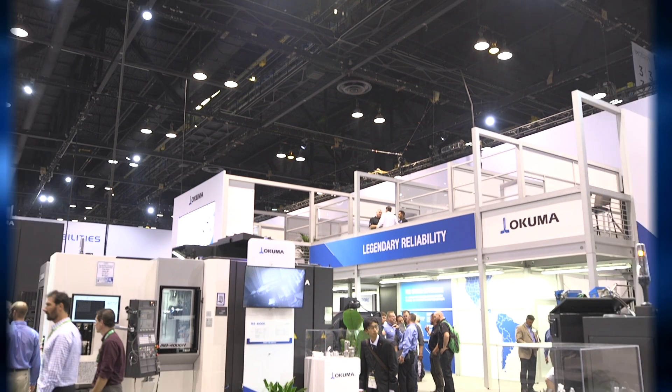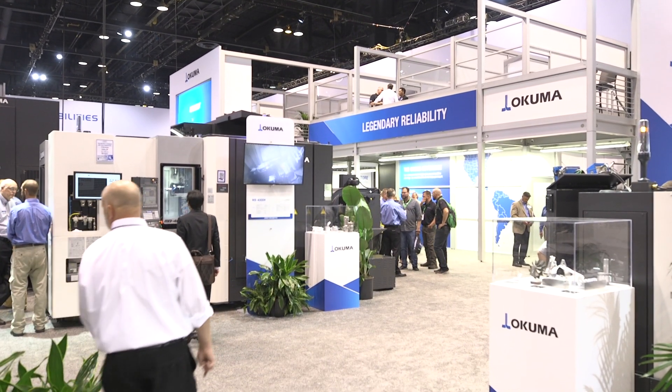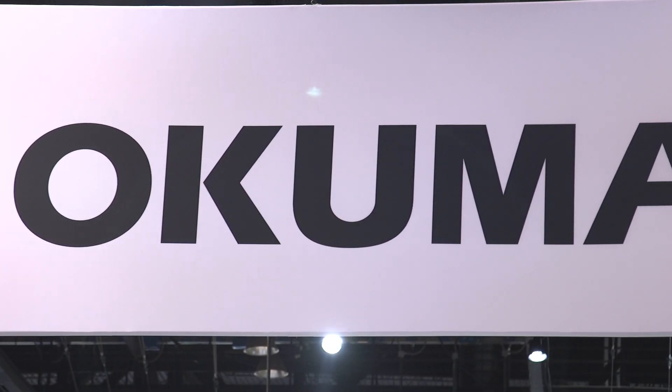Is there anything else for visitors to see in the Okuma booth here at IMTS? Many things. This year we're doing a special focus on automation, and I'm going to take people over there to have a look anytime you want. Visit the Okuma booth at 338500, or you can learn more at okuma.com. I'm Kim Brown with IMTS-TV — thank you for watching.